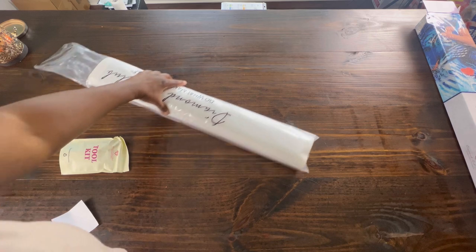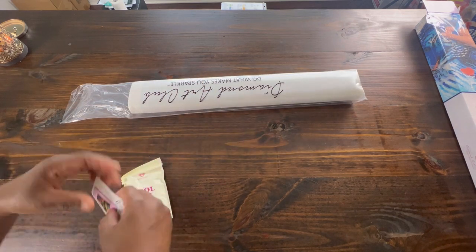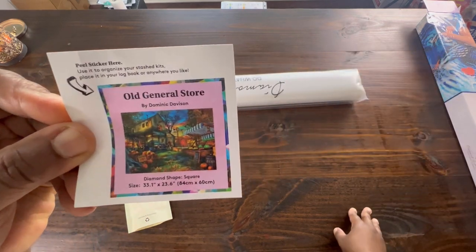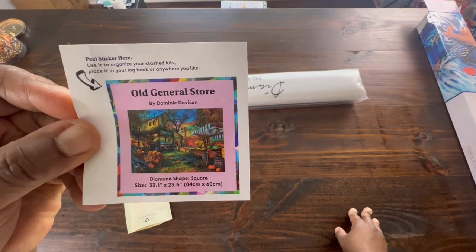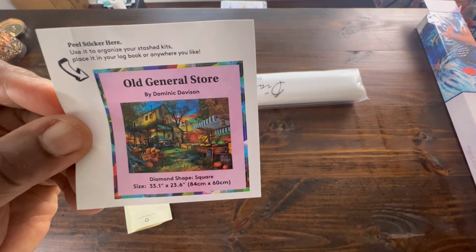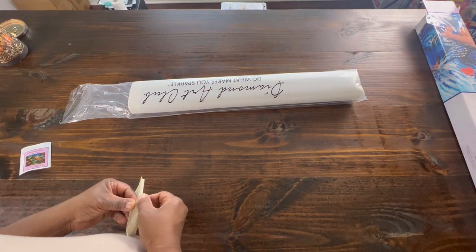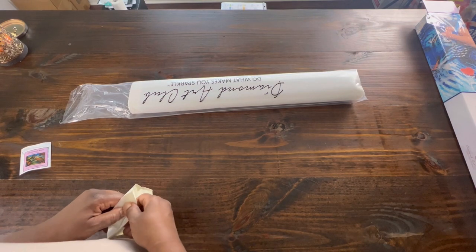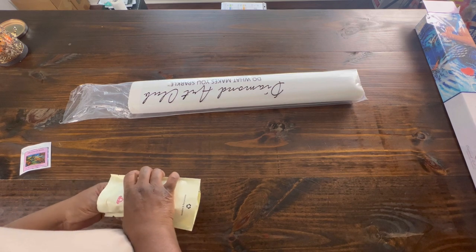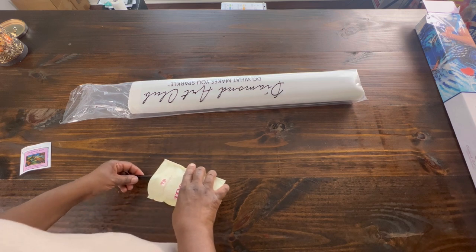This is a big one! It comes with a small sticker. I like to put this sticker in my logbook, but some people put it on the bottom of their box as well. In our tool kit, let's take a peek. I'm just going to guess that I get a green pin - I always get green pins, but ever since I've been saying it on my unboxing, I haven't gotten the green pin.